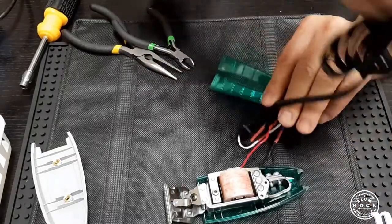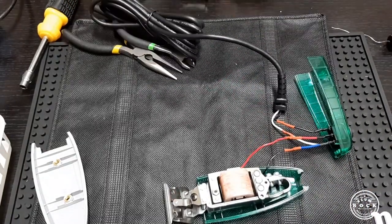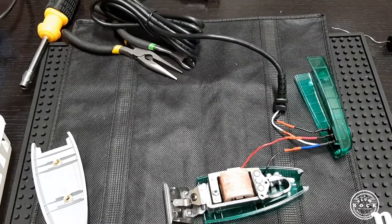Alright, I think that's it. We are going to plug it in and we will see if it works before we put everything together.